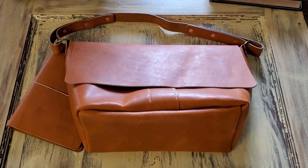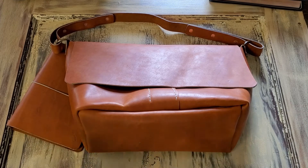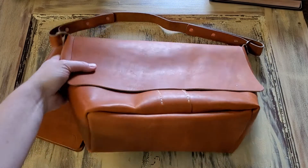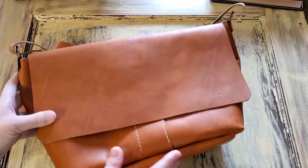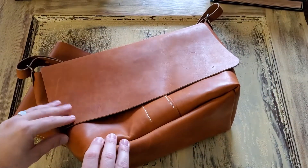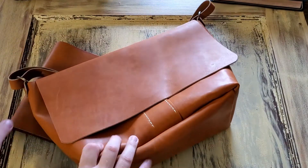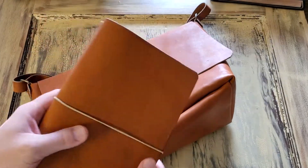Hey there YouTubers, this is a new purse I just made for my wife. All the purses that I've made — it's really my wife's idea. She tells me some things she likes and I make them, and then I'm going to sell them. I don't do as well being creative with purses on my own. Anyway, this is a new one that I'm getting ready to offer. You can find this on my website or reach out to me if you'd like to order one. This is a new leather — this is a copper leather.